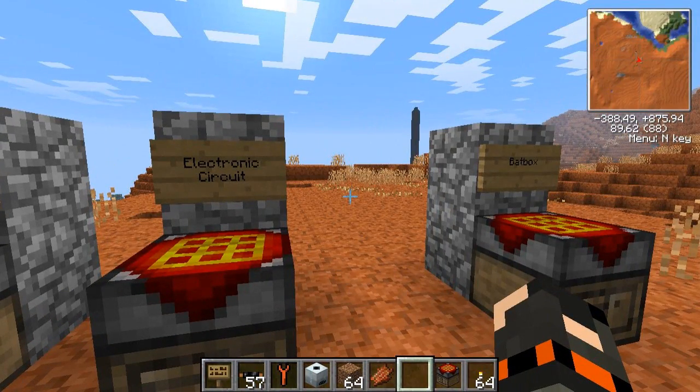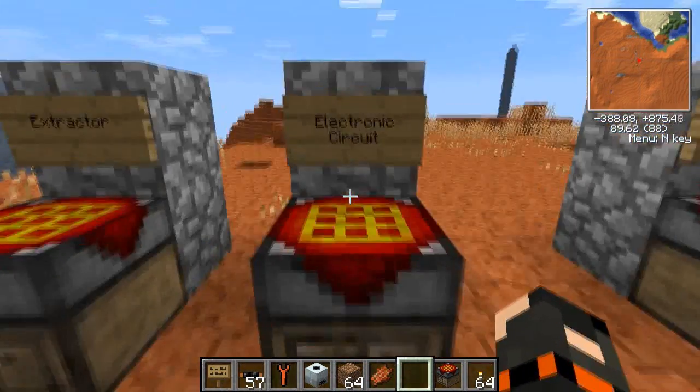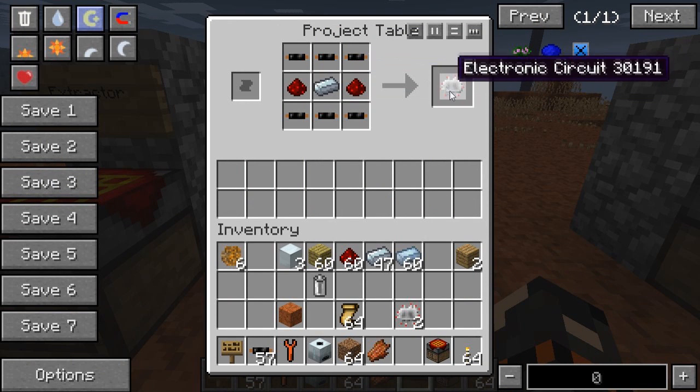So the next machine we want to have a look at is the Extractor, and this is a very important machine for Industrial Craft. You want to build it as soon as you can, really. It's not too expensive. All we're going to need is an electronic circuit to start, which is 6 cables, refined iron, and 2 redstone. You're going to need these for most machines.